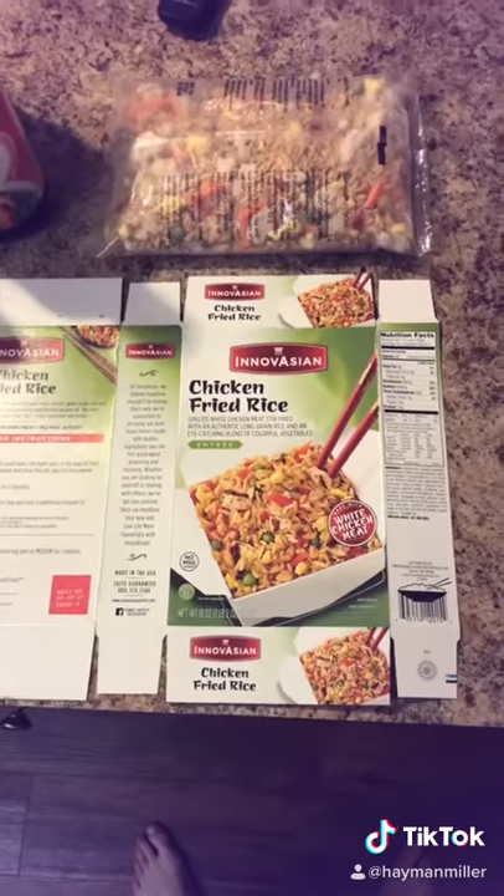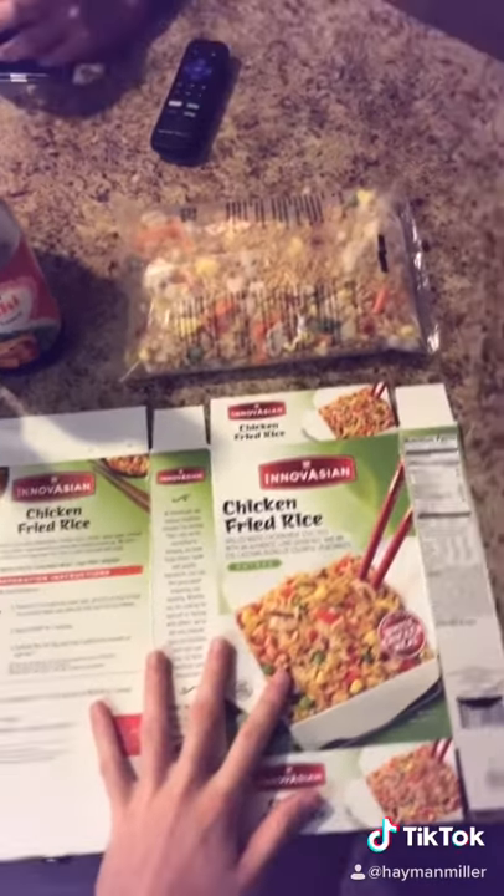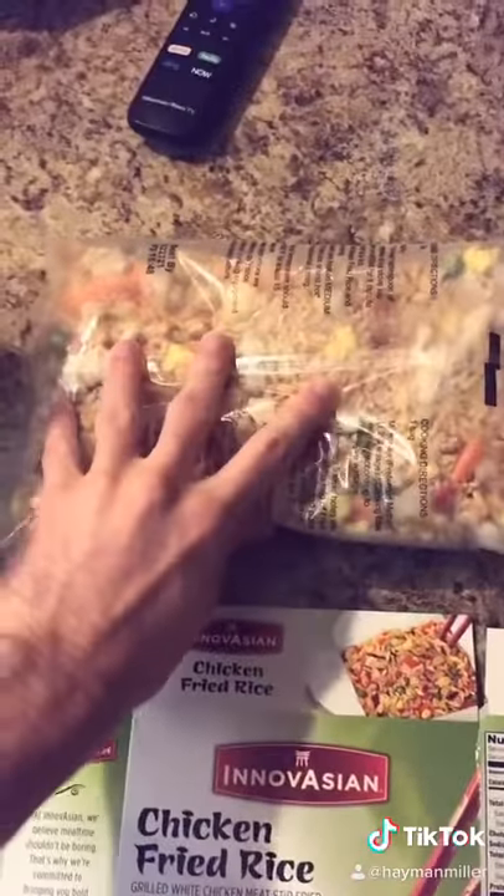Hey, this is Hayden Miller, and I'm going to show you all my spinoff on hibachi fried rice. I use this chicken fried rice, this brand specifically, in order to do this, and this is what it looks like when you pull it out of the package.